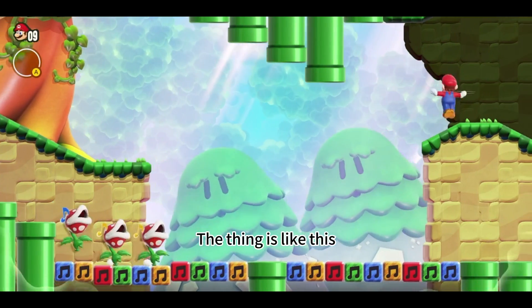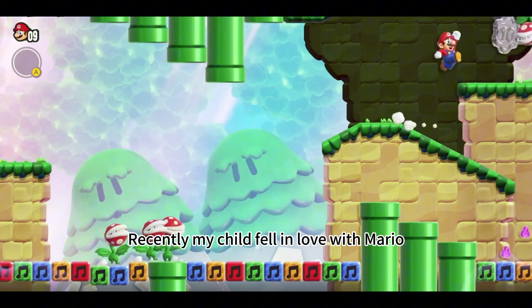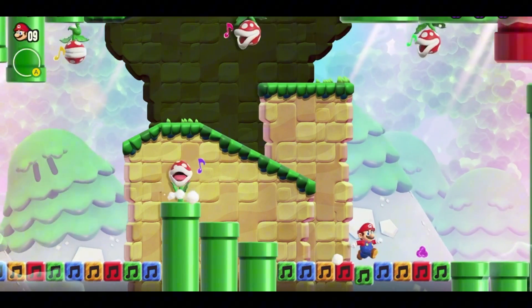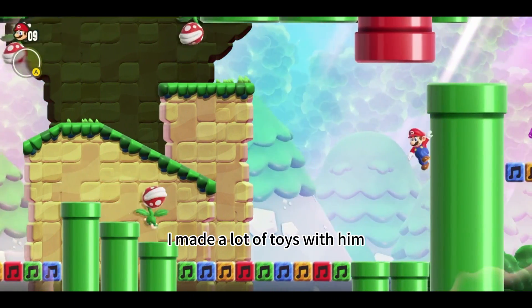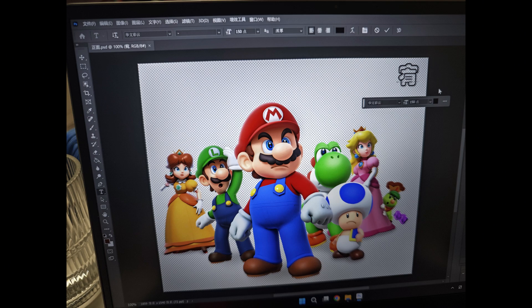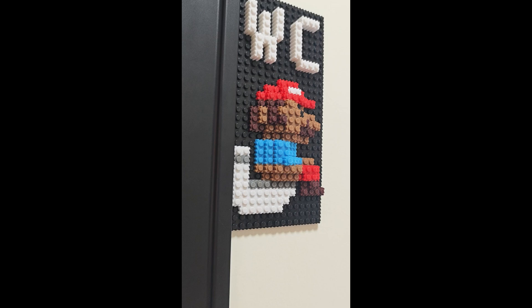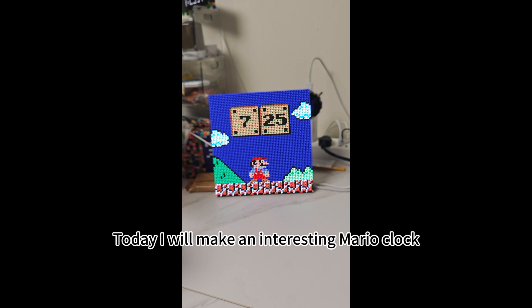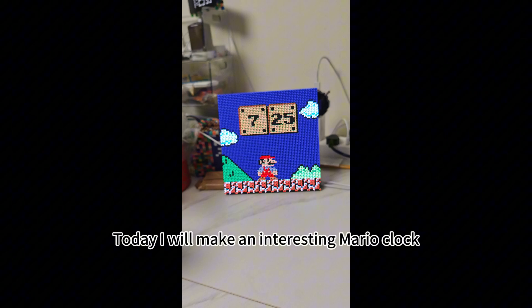The thing is like this. Recently my child fell in love with Mario. He likes Wonder. I made a lot of toys with him. Even my motorcycle is like this. Today I will make an interesting Mario clock.